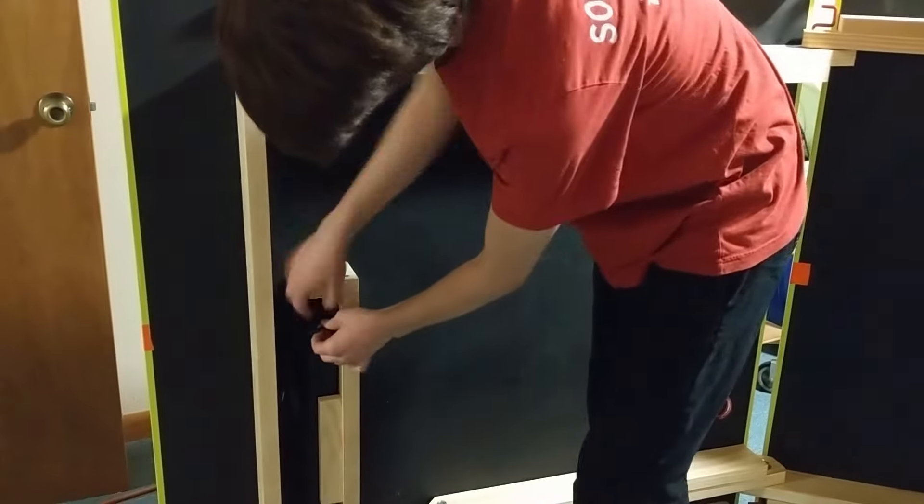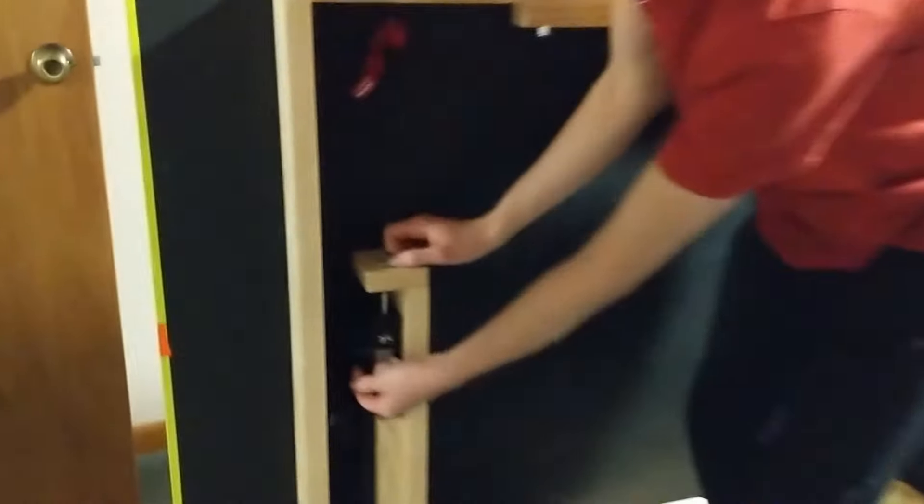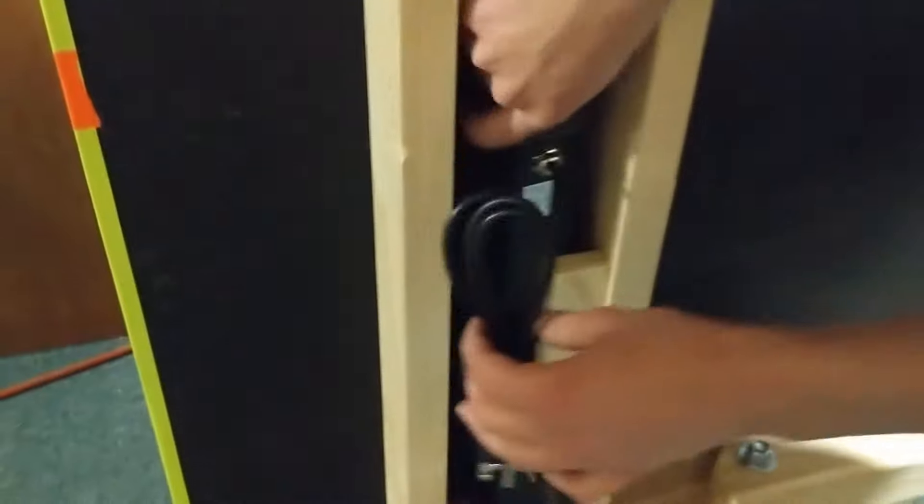The blacklight is held in by a wingnut and there's a little bit of velcro holding the cables in place. So if you undo the velcro here, it will be home free. Getting that out of there, we can move on.